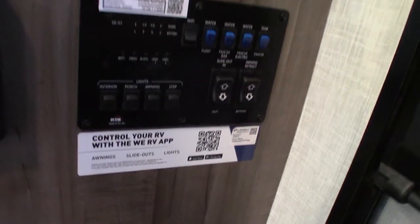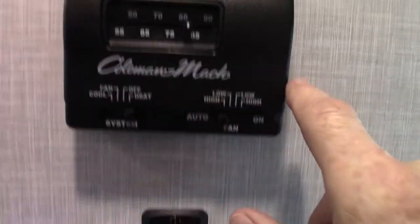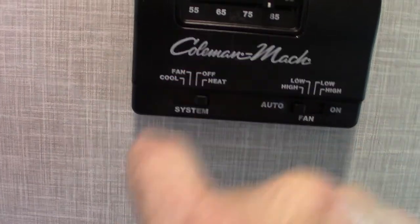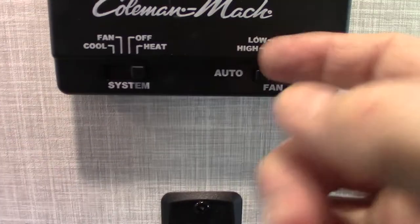This control panel also has an app you can get. For example, you can plug your phone into this USB — if it's dead in an emergency, the solar panels will charge it. This is just an analog thermostat: heat, off, fan, and cool. We're on heat now. Fan is the air conditioner running without the compressor, so it just circulates air. Cool is air conditioning. Try to always leave the fan on auto if you can — that's the best way to run it.